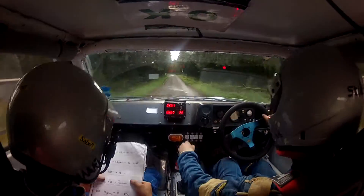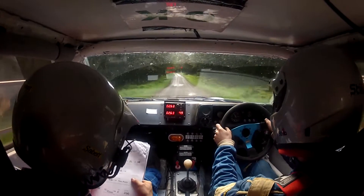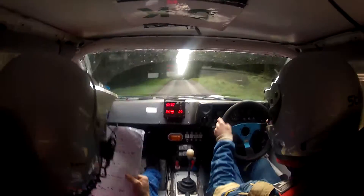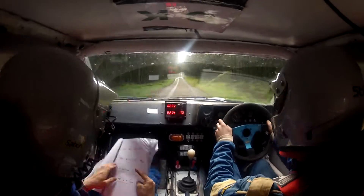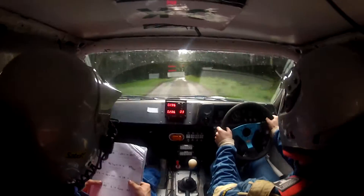Right, through the post, 150, one left, over crest bump, middle, over crest. 200, middle of a jump, 40, caution, two right, tightens in the six right.